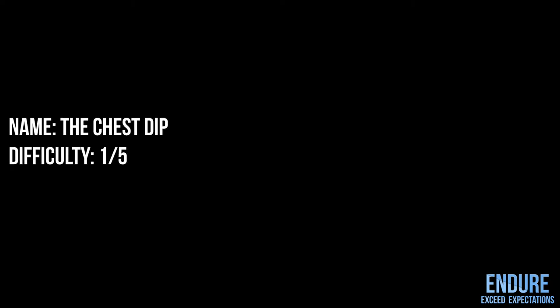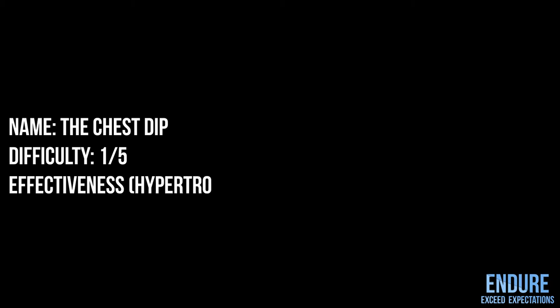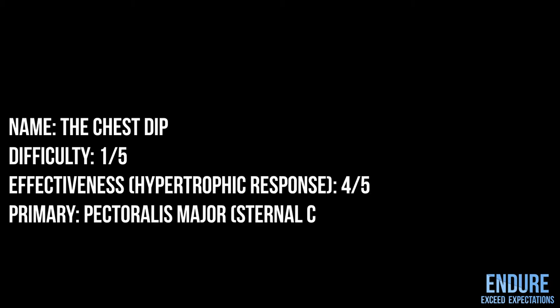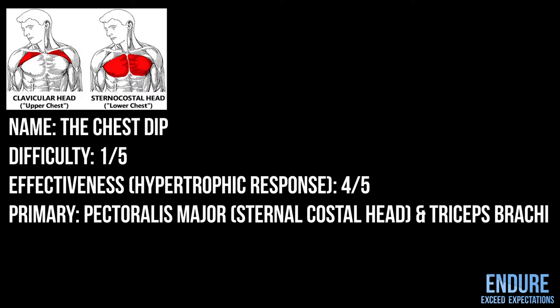Name: the chest dip. Difficulty: 1 out of 5. Effectiveness: 4 out of 5. Primary muscles used: pectoralis major and triceps brachii.